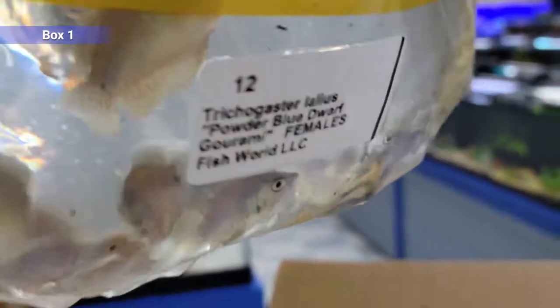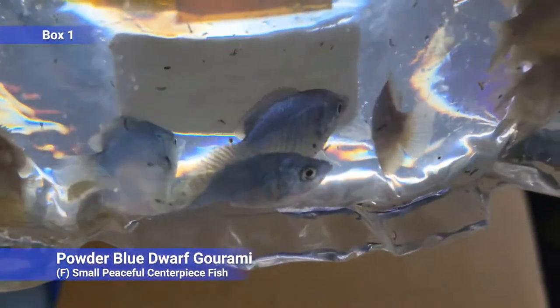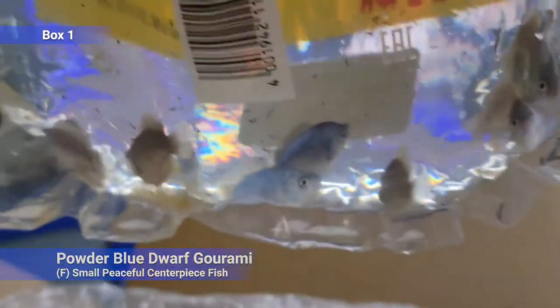Powder blue gouramis — these are the females. Very small, peaceful, kind of a centerpiece fish in a smaller tank. Get along with almost all your community stuff. Good solo or in groups.